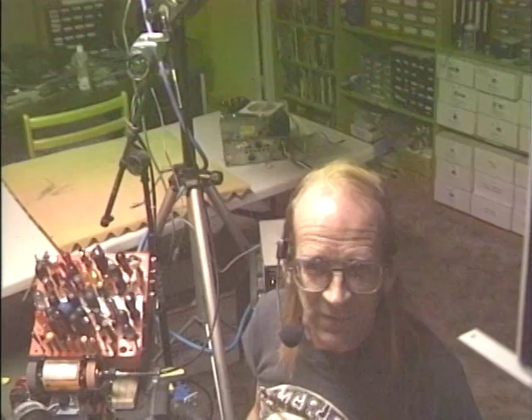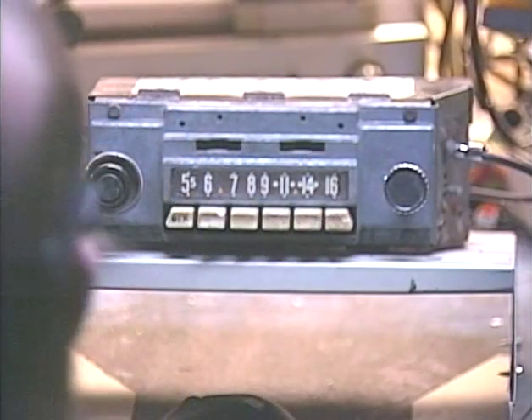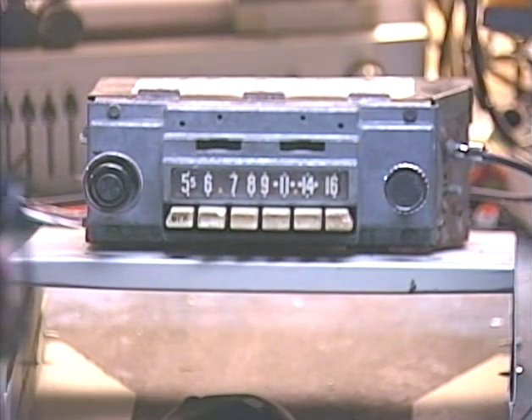Now that I've offered that disclaimer, we're going to go ahead and run this 1958 Edsel radio through its paces. I've got all five push buttons set to FM stations.